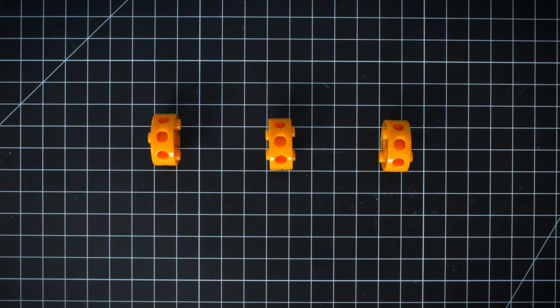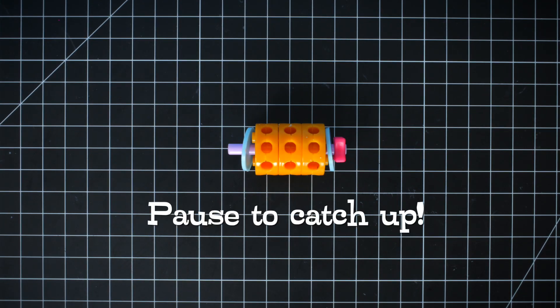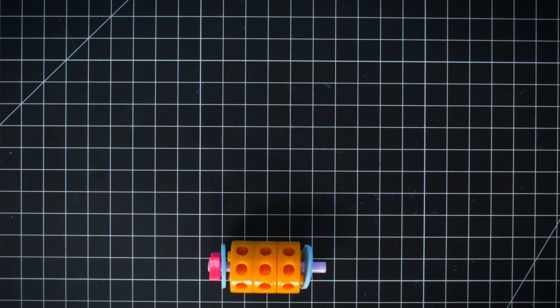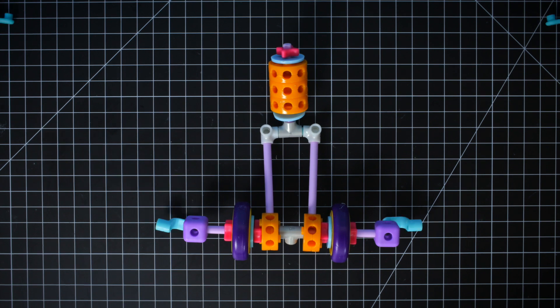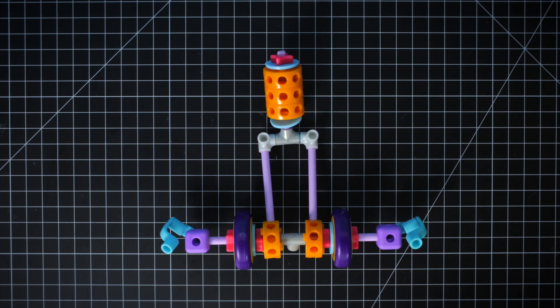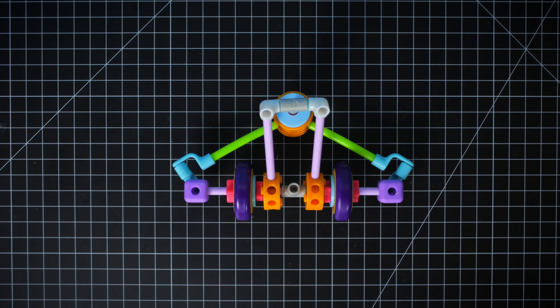Step 5: Add a short axle, 3 wheel hubs, 2 washers, and a spacer. Connect this section to the T-joint. Now add angle joints and flexi axles to your blocks. Raise the back section and connect it with the flexi axles to hold it in place.